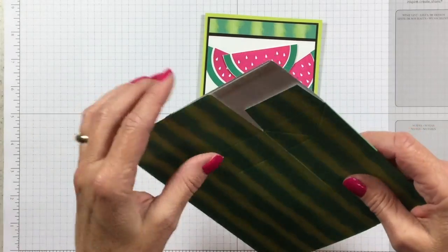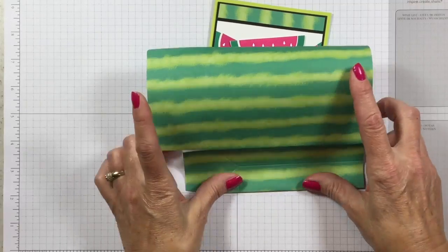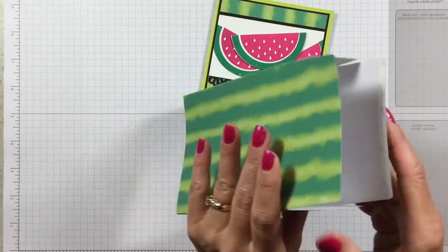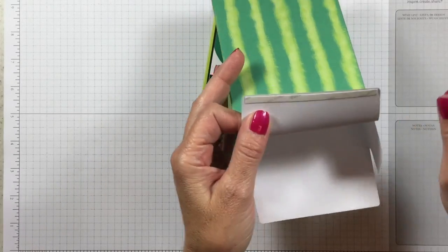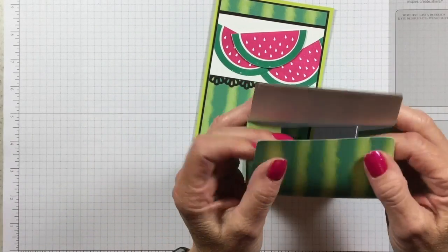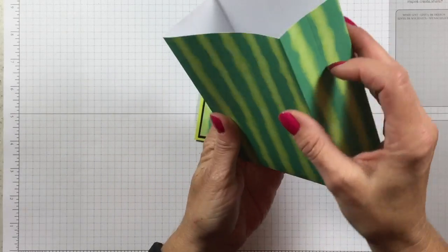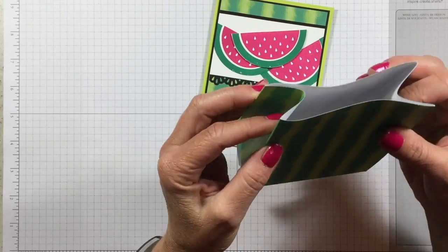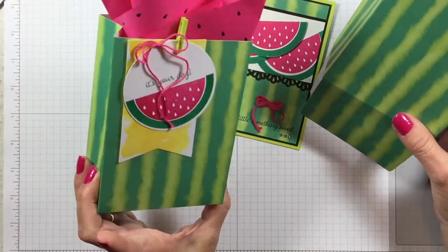Inside the kit, you get four of these little gift bags, and they're just adorable. They're all scored for you, and Stampin' Up! has even gone as far as adding adhesive strips here. So all you have to do is pull this off, tuck everything in, and glue it down. All scored for you, so you can push the edges in like a little gift bag.